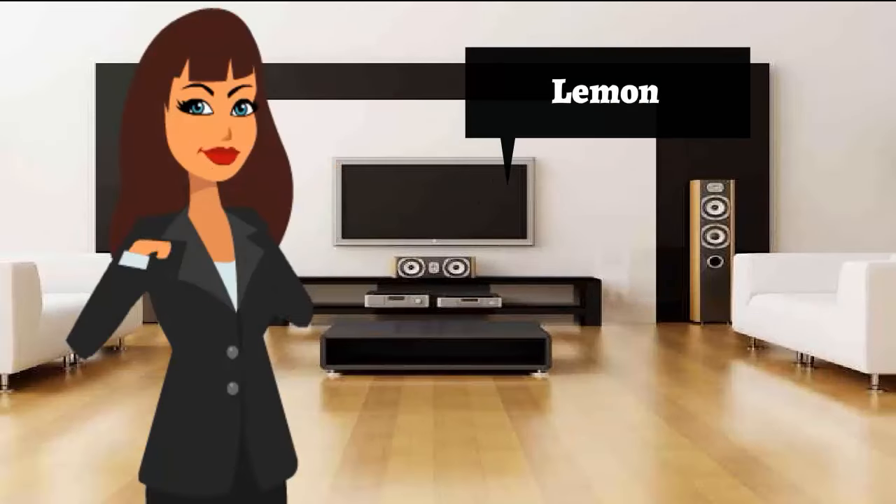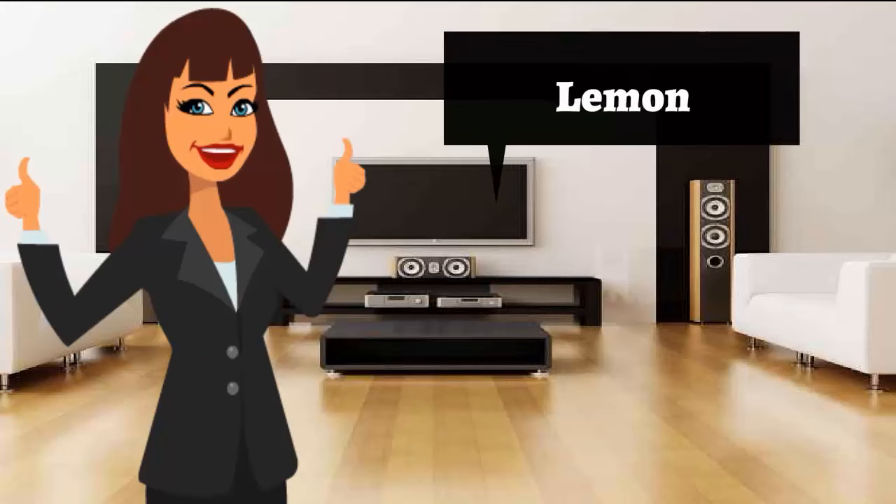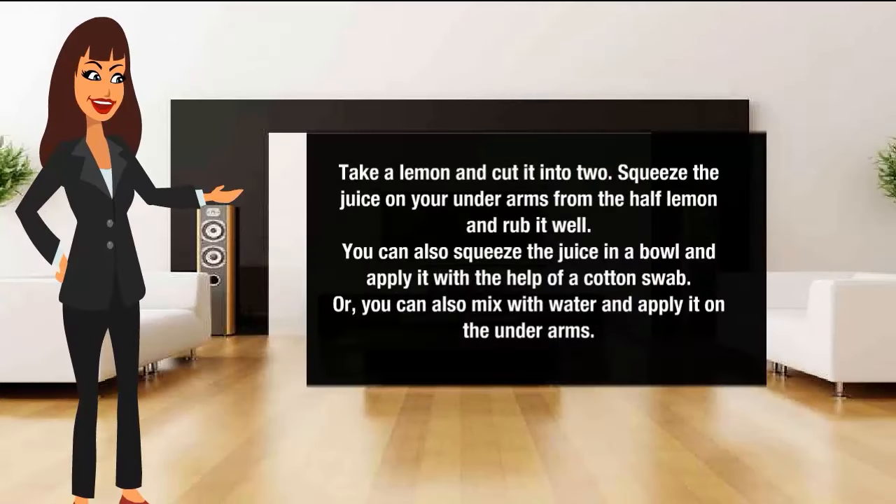Lemon for body odor removal. Take a lemon and cut it into two. Squeeze the juice on your underarms from the half lemon and rub it well. You can also squeeze the juice in a bowl and apply it with the help of a cotton swab. Or you can also mix it with water and apply it on the underarms.